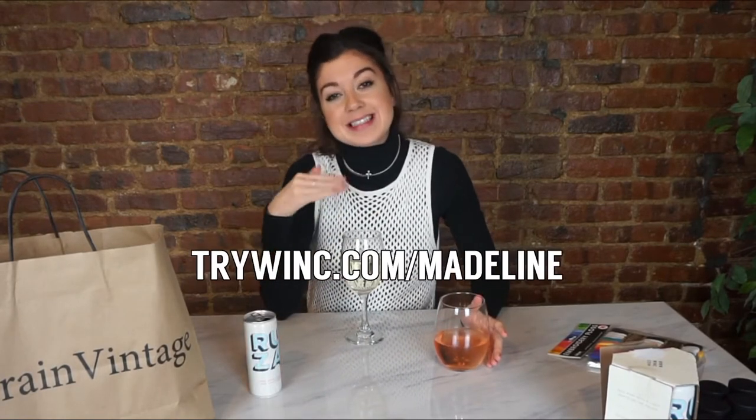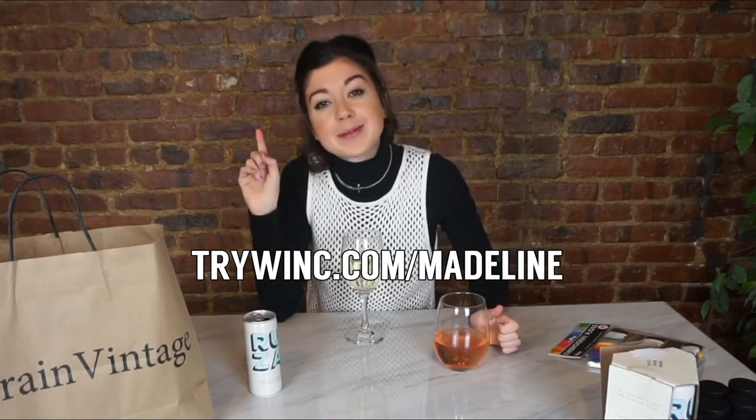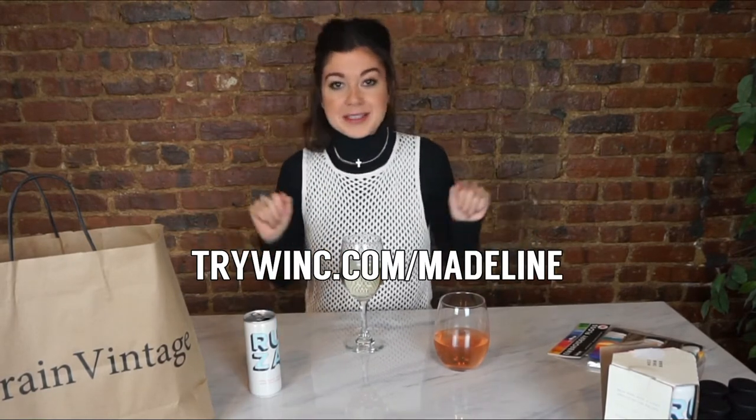Look how much wine I just got out of the can. And they're adorable. You could probably take some cute Instagrams with them. The link is trywink.com slash Madeline for all your wine needs. $22 off your first order of wine — that's about $6 each, so you're welcome. You can also get other wines just like this. I've tried a bunch of different ones that are on their site on different episodes, so click through all those and you can see what those are like.